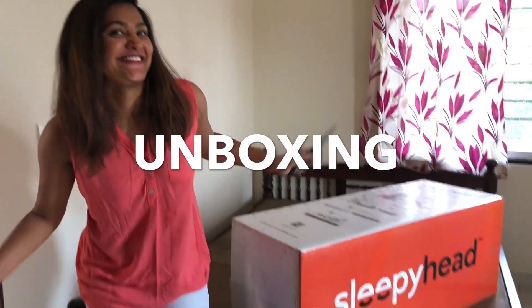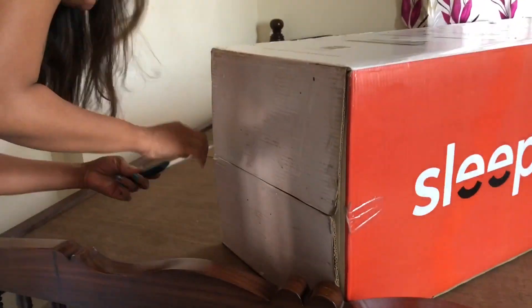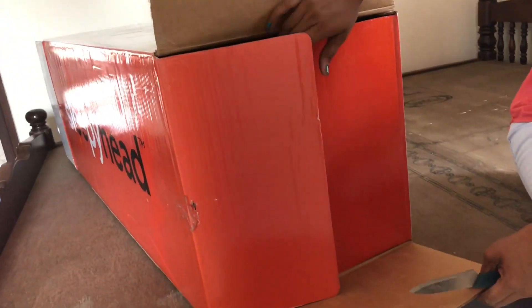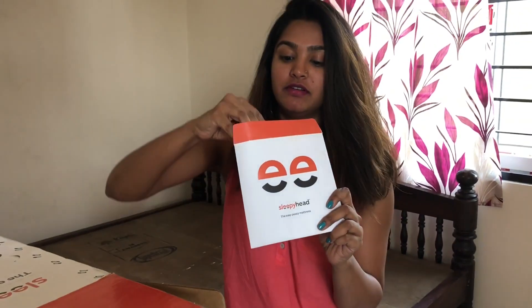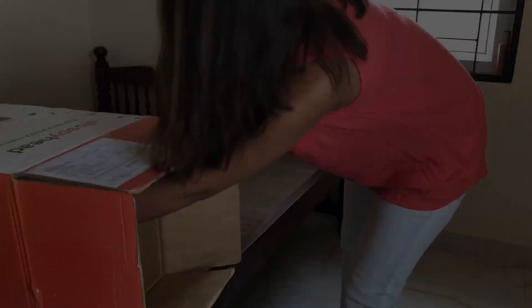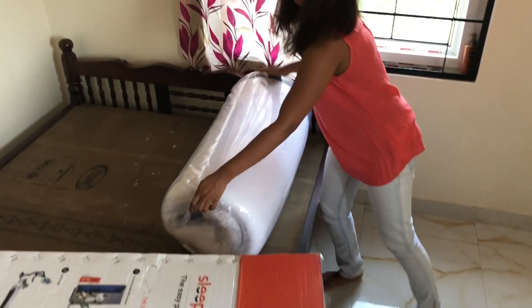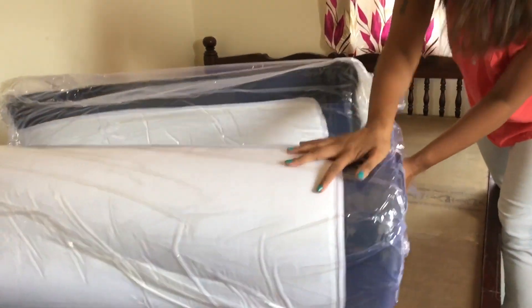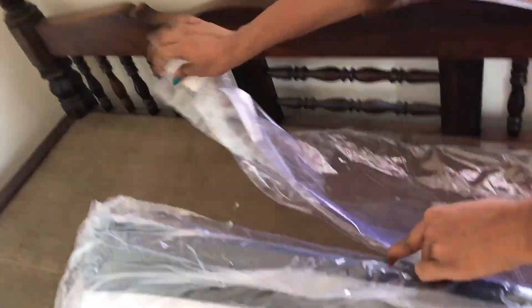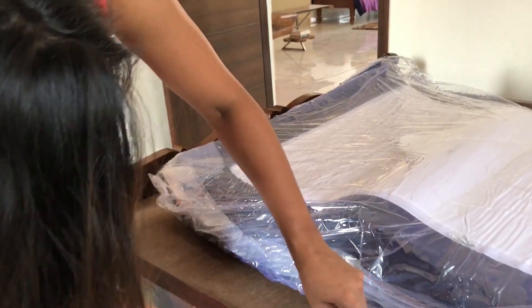So let's start the unboxing. Here we have a complete manual about the Sleepyhead mattress — you have all the information to read before sleeping. And you have these really cute stickers, and this amazing cutter that's going to help you open up the package. Let's cut it using the cutter. One final cut.